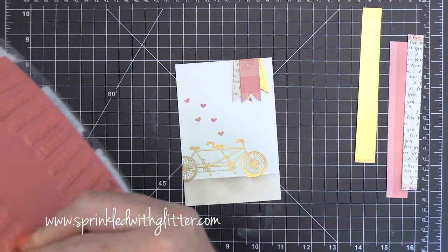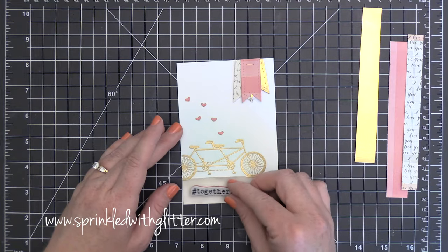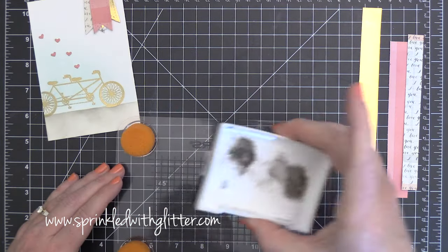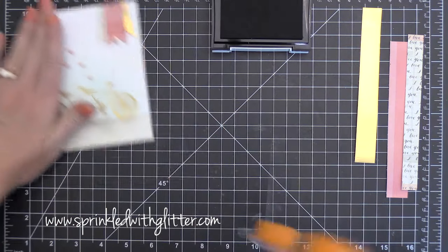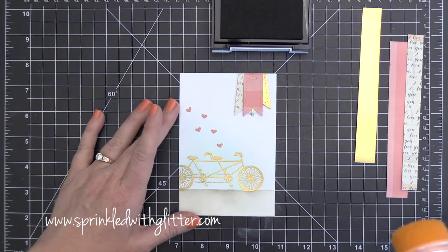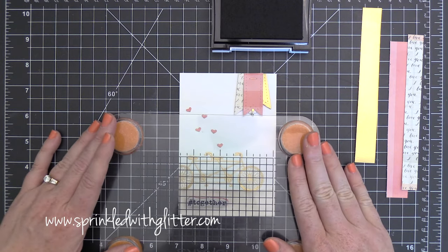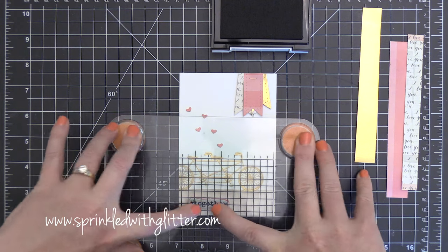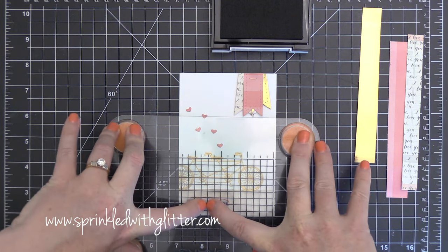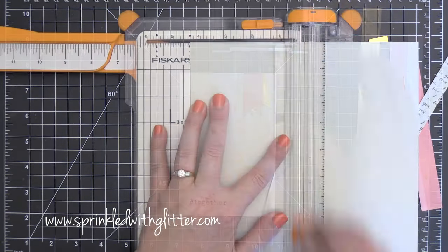For my sentiment I'm using this really cool stamp set from Tim Holtz — the Hashtags stamp set, which is full of a bunch of different hashtags. I'm using the one that says Hashtag Together. I'm inking it up in Versamark Onyx Black ink and stamping it right underneath the bicycle, kind of off to the left. I felt like the card needed something a little more in the lower left-hand corner to balance it out, and I used my stamp press to press that down.